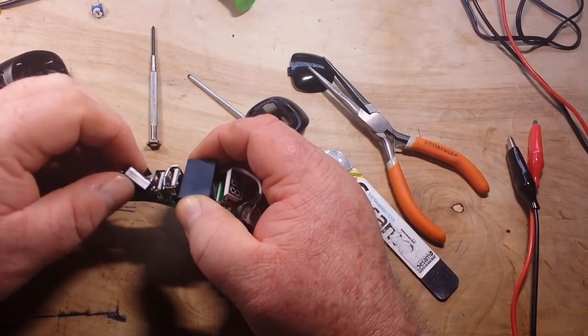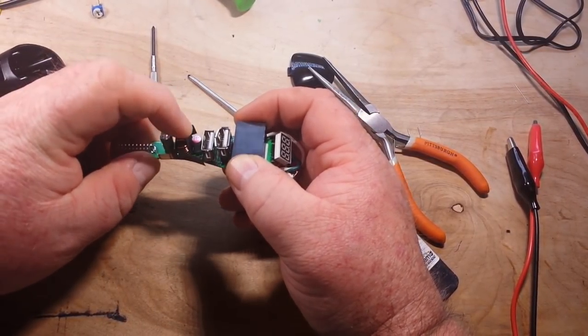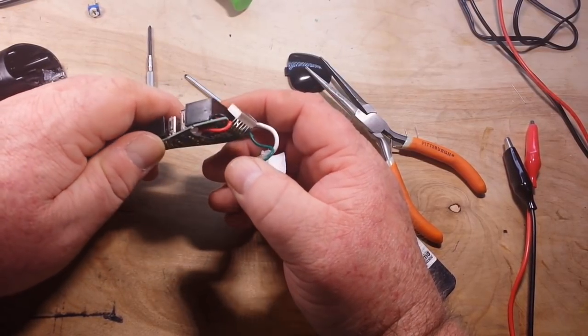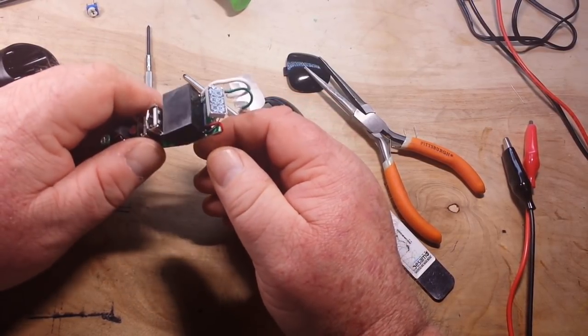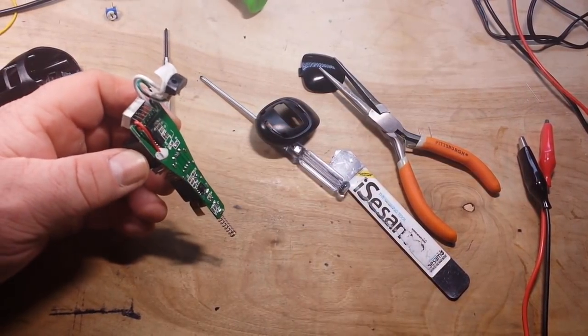What do we have here? Capacitor. Inductor. Capacitor. Inductor. 5 volt jacks. And this big thing. I keep saying hmm because I'm confused.